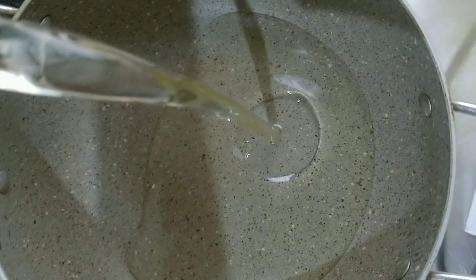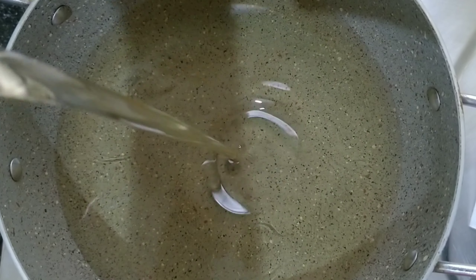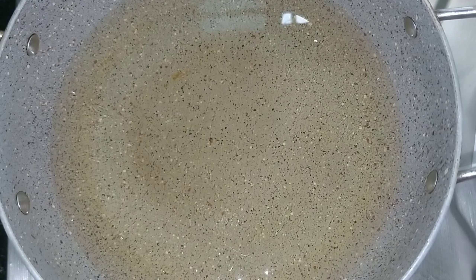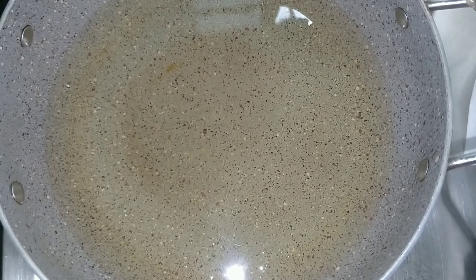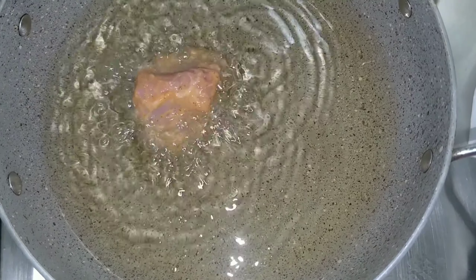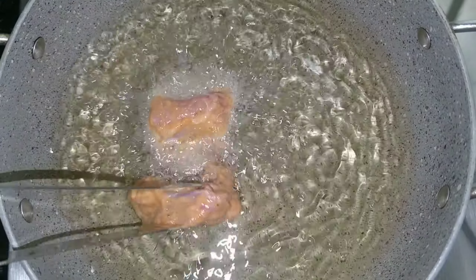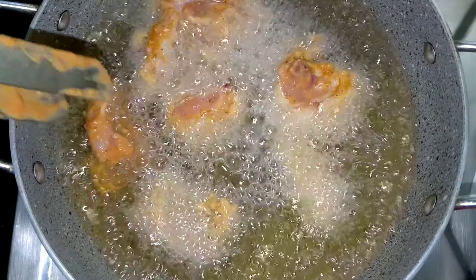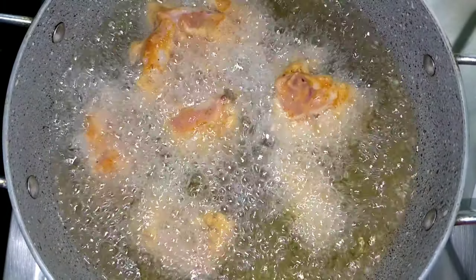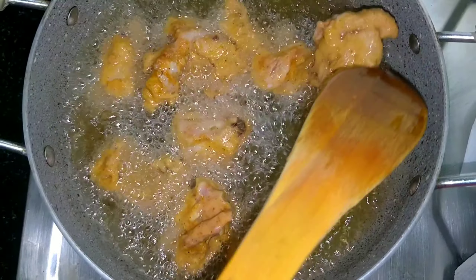Now take a pan and add white oil. We need enough oil so that the chicken can be deep fried. Maintain the oil temperature carefully — too hot oil will make the exterior dark very quickly while the inside is still raw. Fry until the chicken pieces are nicely brown.